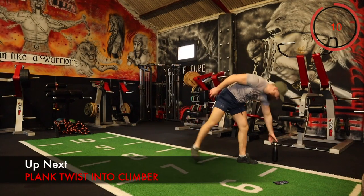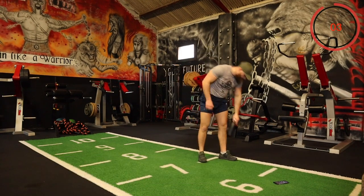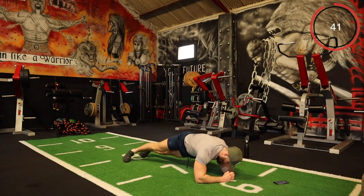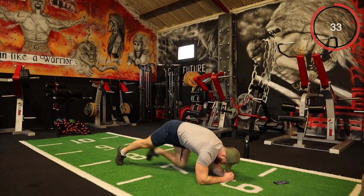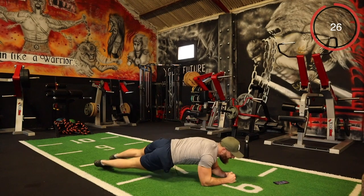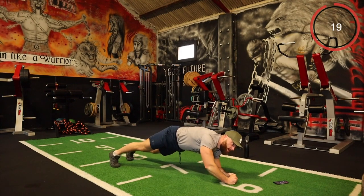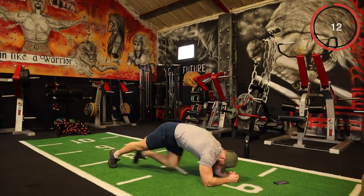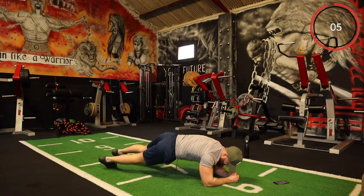The next one is a plank twist with climbers — in the plank position. Twist, twist, and then one, two, three, four climbers. One twist, two twists, four climbers — that's a killer, always is. Twist and then twist around, keep that core tight. Come on, come on! Keep going!